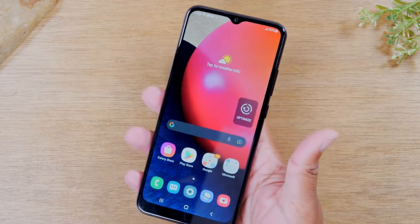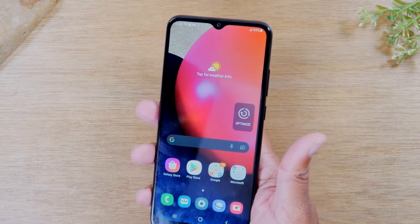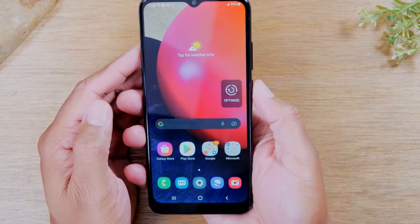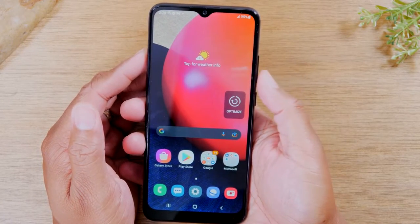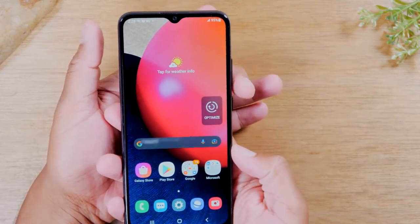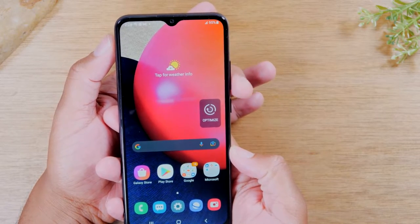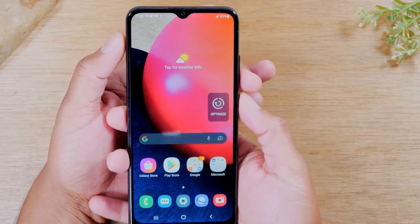So what do you do if the screen freezes and you need to totally restart the phone? I'm gonna show you right now. All you need to do is hold down on the power and volume down button at the same time. I like to take my left hand, reach around the phone, hold volume down right here with my middle finger and use my thumb to hold the power button.